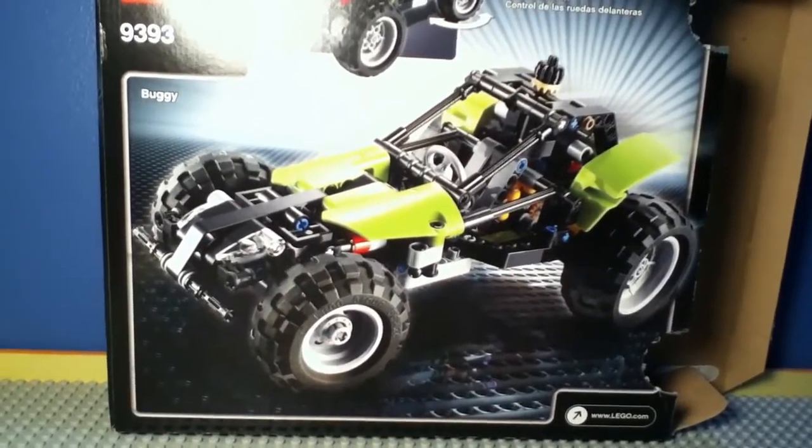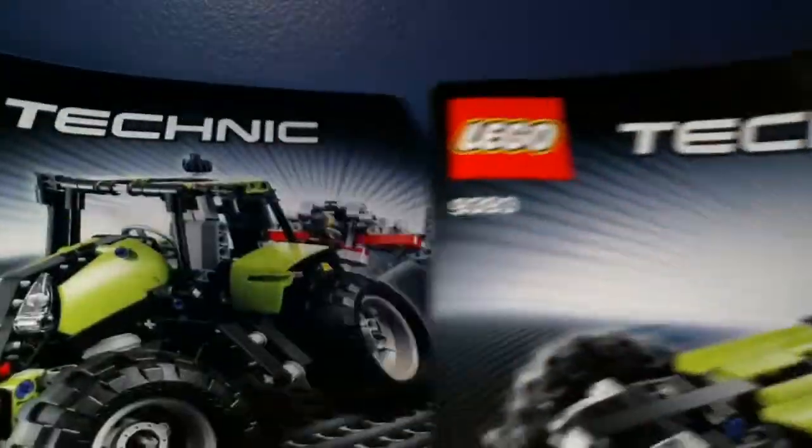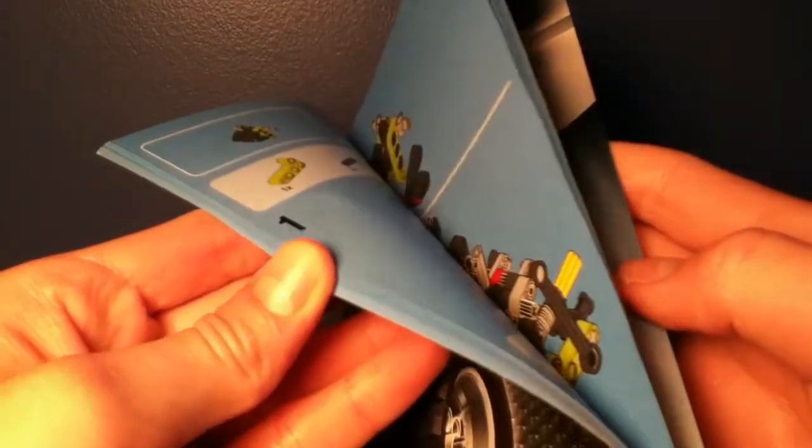You can make a buggy with this set, as well as the tractor. This set comes with two instruction manuals — one for the tractor and one for the buggy — and they both contain lots of pages.